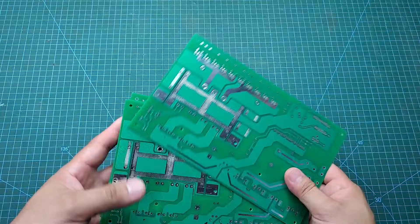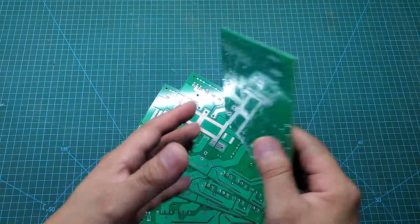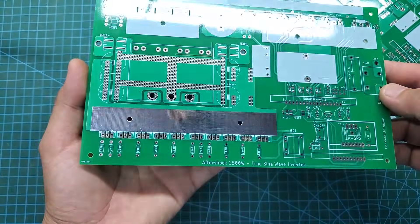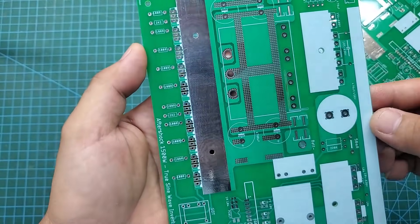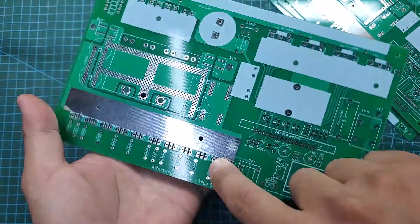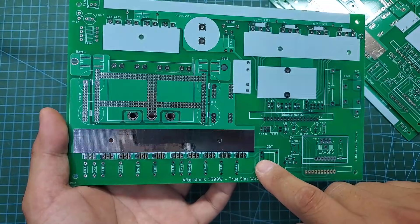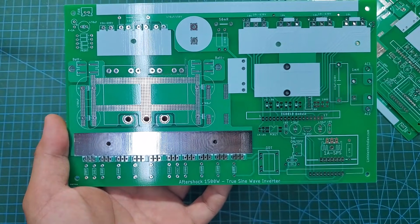Next, I will proceed to assemble this project. First, we will install the small components. Here are the gate resistors and discharge resistors for the MOSFETs. I chose 100-ohm gate resistors and 2K2 discharge resistors. What's special here is that I used a gate driver transformer. When using a gate driver transformer to drive the MOSFETs, you will see a significant increase in conversion efficiency compared to direct driving. I will have a separate video discussing this topic.